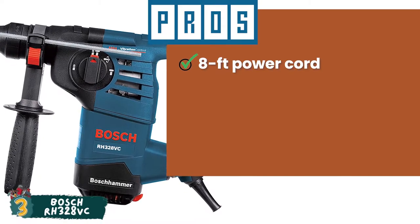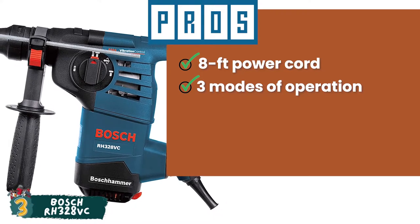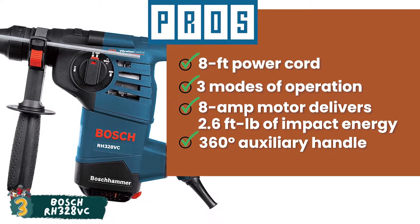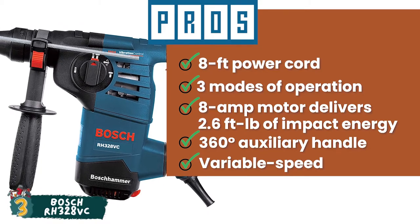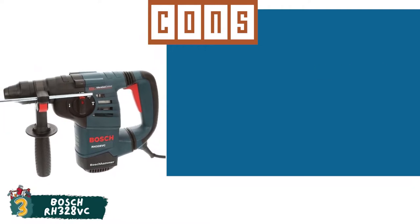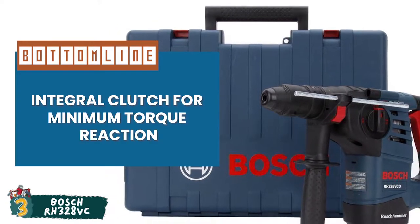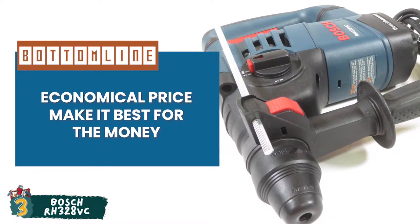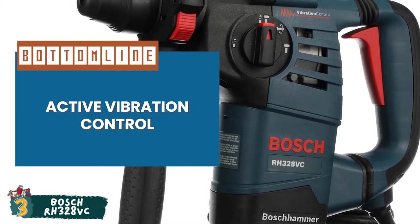Its pros are: a long 8-foot power cord increases its reach. It's a versatile tool with three modes of operation. The 8-amp motor delivers 2.6 foot-pounds of impact energy. It has a 360-degree auxiliary handle for increased control and comfort. And it has a variable speed three-finger trigger for accurate bit starting and better operator control. However, the absence of a trigger lock can be a deciding factor for some users. Bottom line is, it has an integral clutch for minimum torque reaction, its excellent features at an economical price make it best for the money, and its active vibration control in the grip area and hammer mechanism ensures maximum comfort.